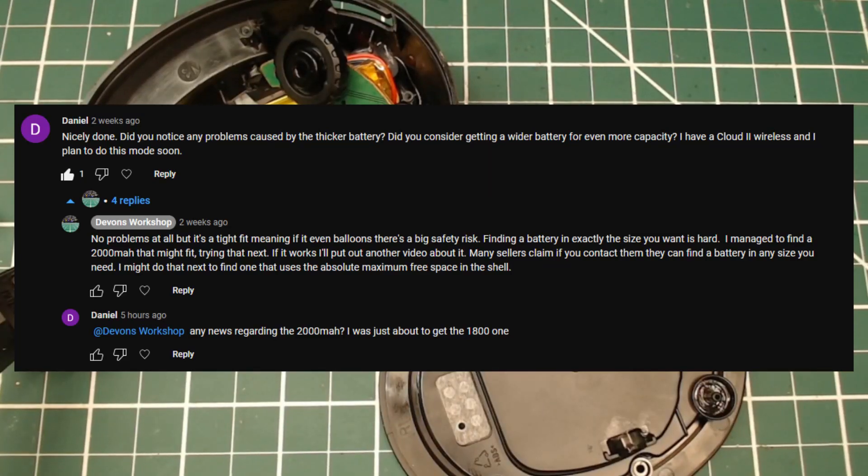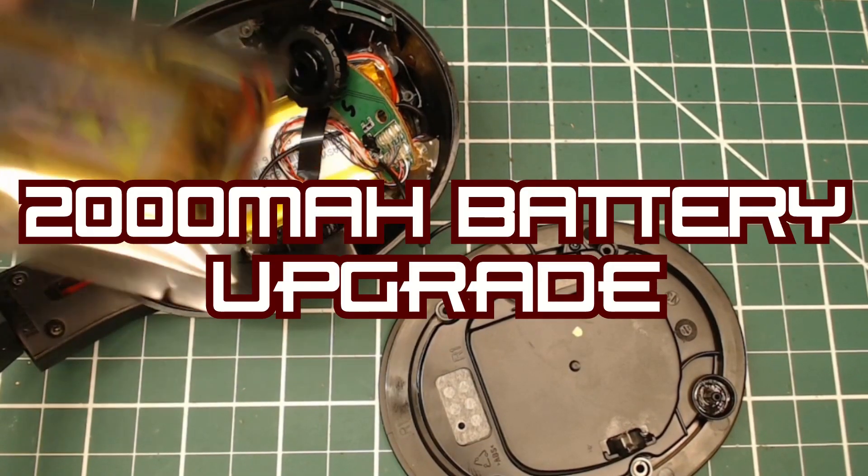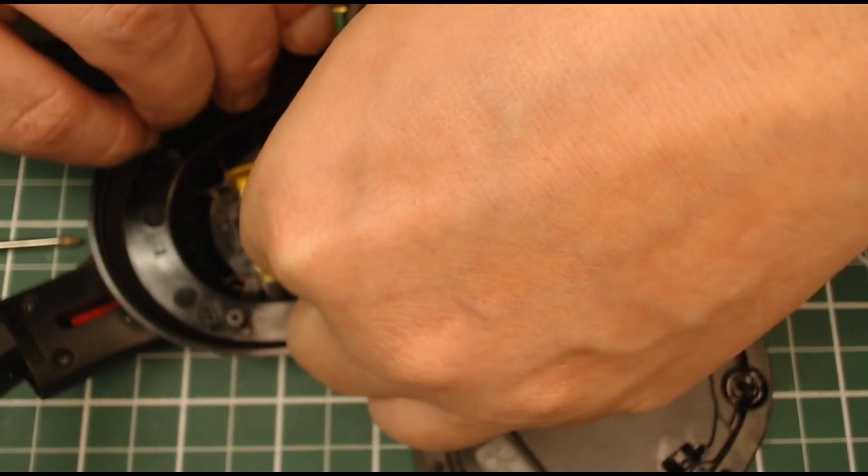User Daniel asks if there's any news regarding the 2,000 milliamp hour battery upgrade because he's about to get the 1,800. Well, here's the 2,000 battery upgrade. This is a 1-0-3-4-5-0, which is 10mm by 34mm by 50mm.